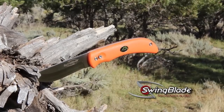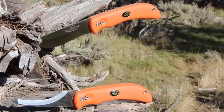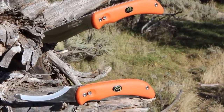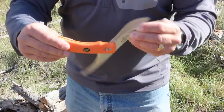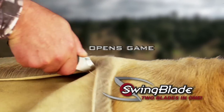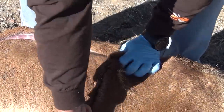He recently developed the Swing Blade knife, which is a great addition to any hunter's pack. The Swing Blade combines two different blades in one fixed blade knife. It is a standard drop point skinner on the outside, but with one click of a button and a swing of the blade, you now have a full-length gutting blade that cuts under the skin and opens your game like a zipper.